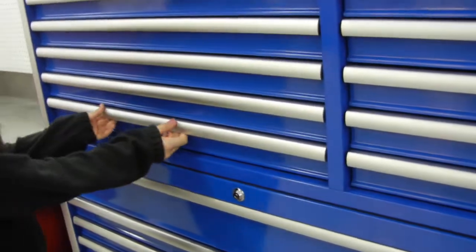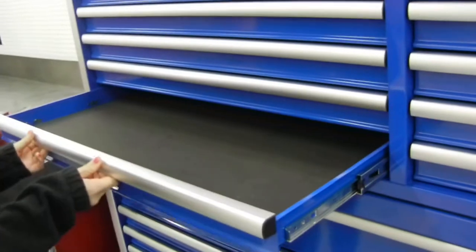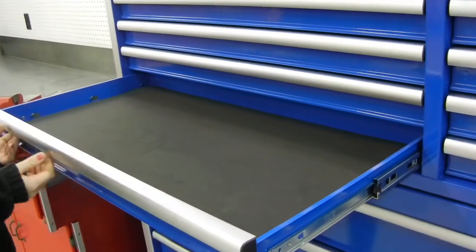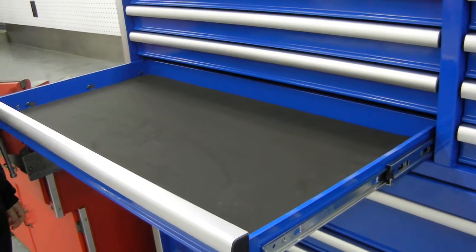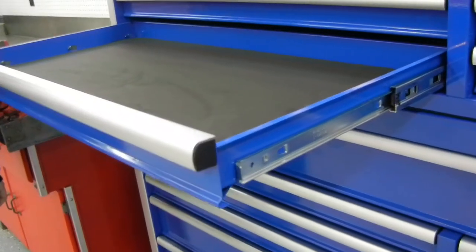The smaller drawers are about 2 inches in height and about 17 and a quarter inches deep. Everything comes with liners, and they have nice ball bearing slides on them.